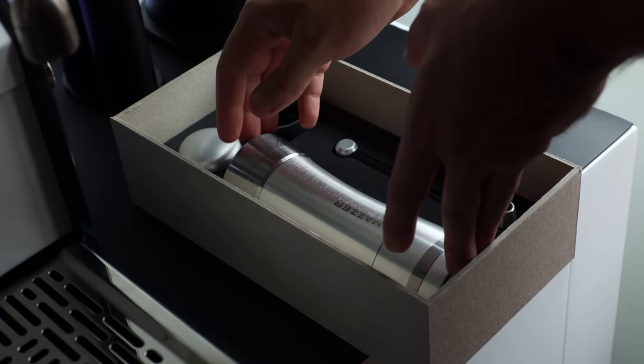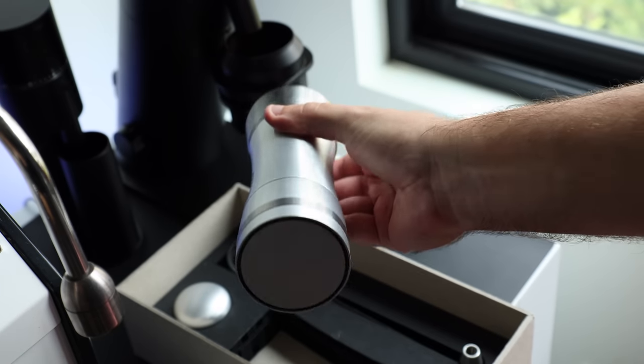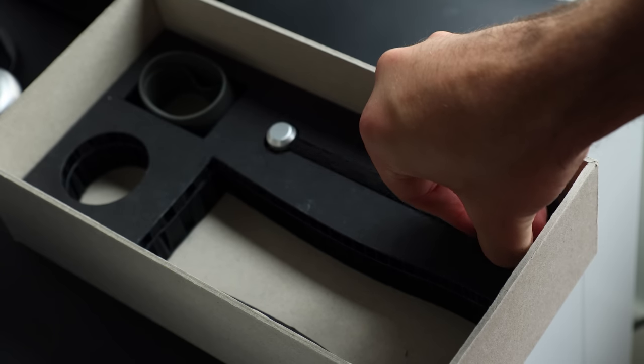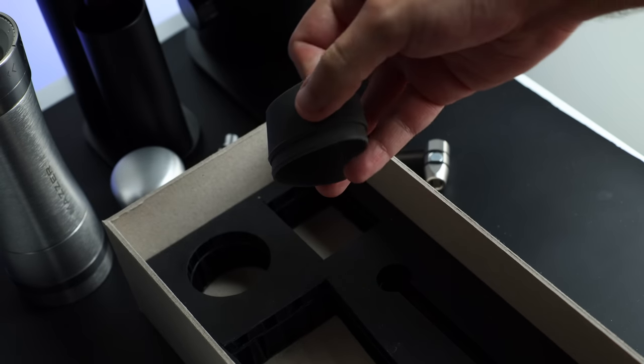In a lot of ways, if you've seen one hand grinder, you've seen them all. But the Omega does have a few unique features, so it's worth doing a quick once-over. Straight from the box, the Omega comes in four simple pieces: the main body, which is made of stainless steel and aluminum; the crank knob, which is aluminum; the crankshaft, made of steel and carbon fiber; and a couple of rubberized grips.